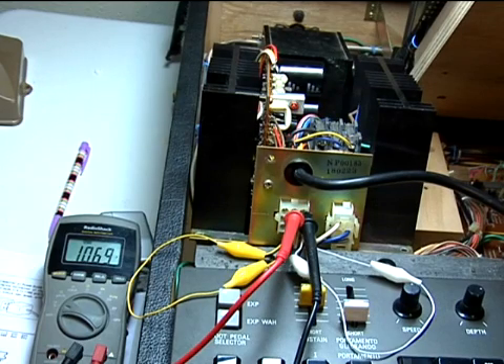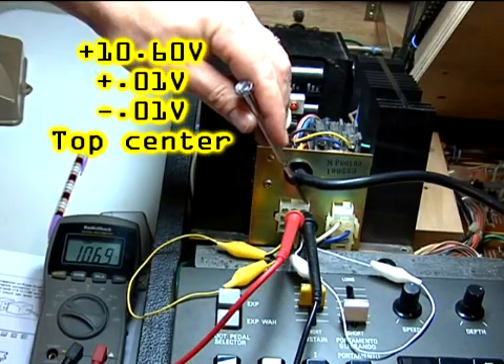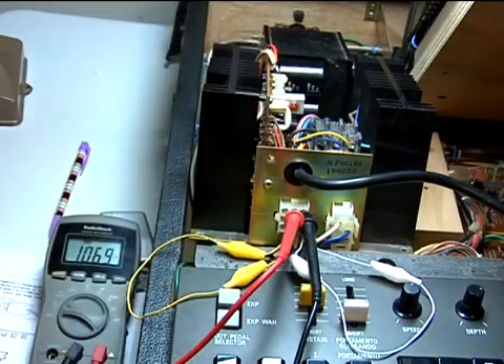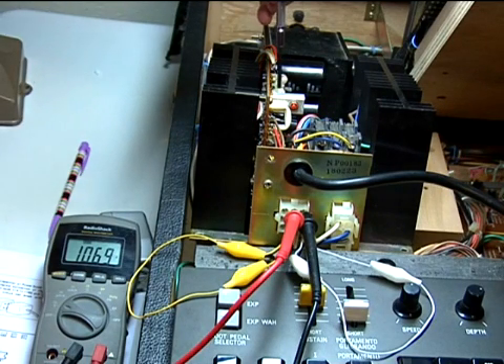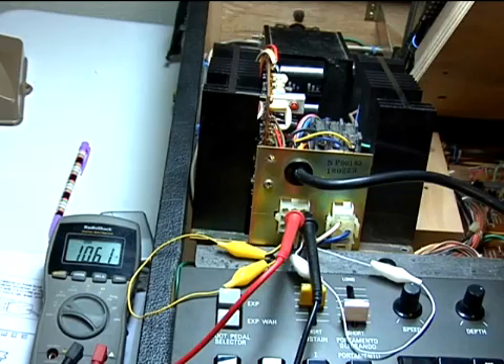The last voltage to calibrate is the positive 10.6 volts. The upper right-hand cavity is the common for this voltage, and the positive output is the center top cavity. Adjust the left-hand side potentiometer for this reading. Calibration is complete.